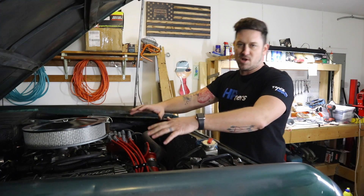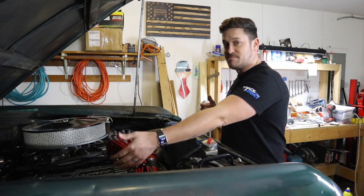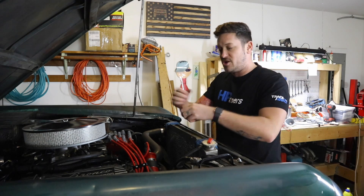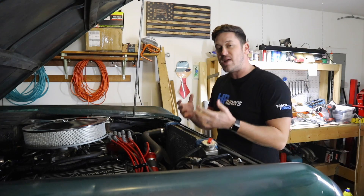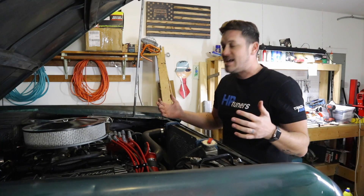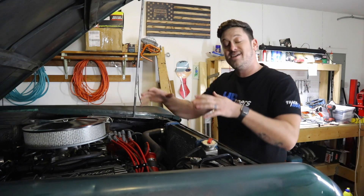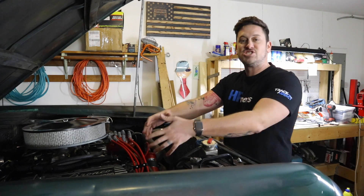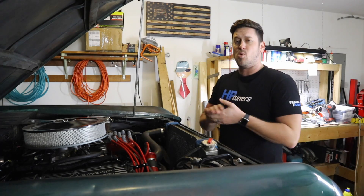The purpose of a spark plug wire is to get an energy pulse from point A to point B. You want that energy to stay within the wire — you don't want it to seep out or affect the other wires around it. You also want good shielding so that other electronic pulses or electronics around your engine don't affect your spark plug wires and add energy pulses into the wire itself.